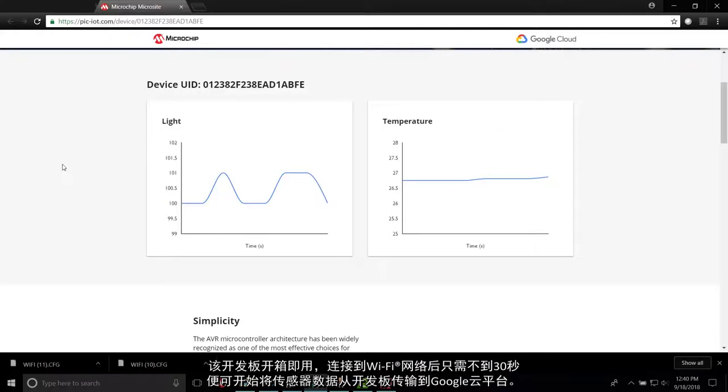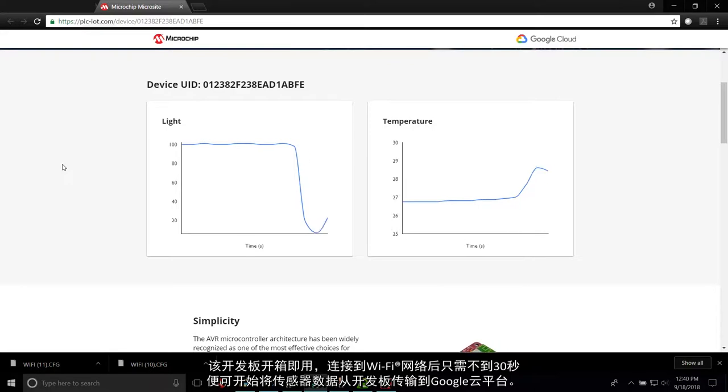Out of the box, this development board can connect to a Wi-Fi network and begin transmitting sensor data from the board to the Google Cloud platform in 30 seconds or less.